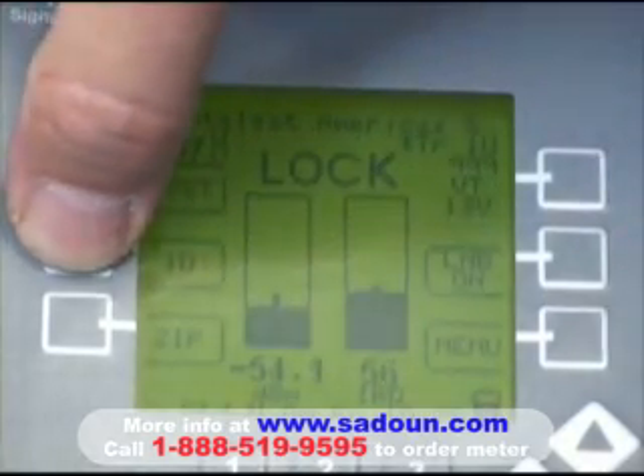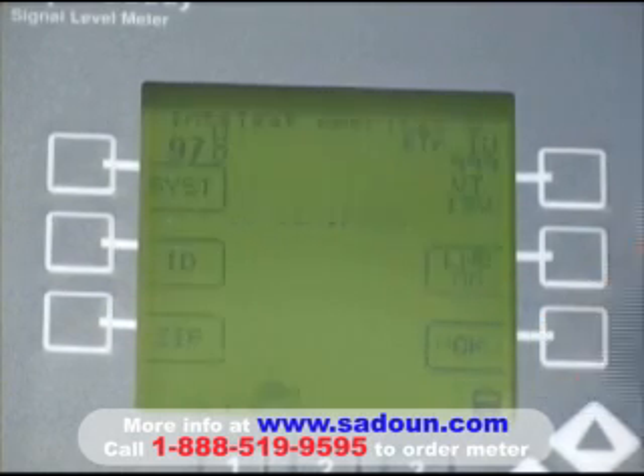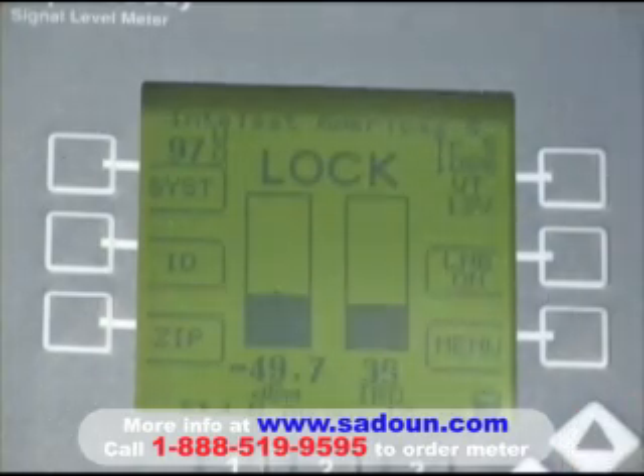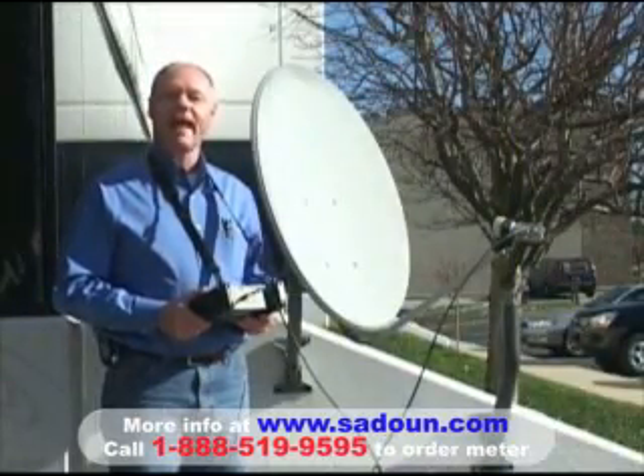In doing so, it gives us confirmation that yes, we are in fact on the T5 satellite. Once we have a signal lock and we know that we're aligned at Intelsat 5, we can use our up and down arrow keys to look at the individual transponders on Intelsat 5. That concludes our Intelsat 5 installation.